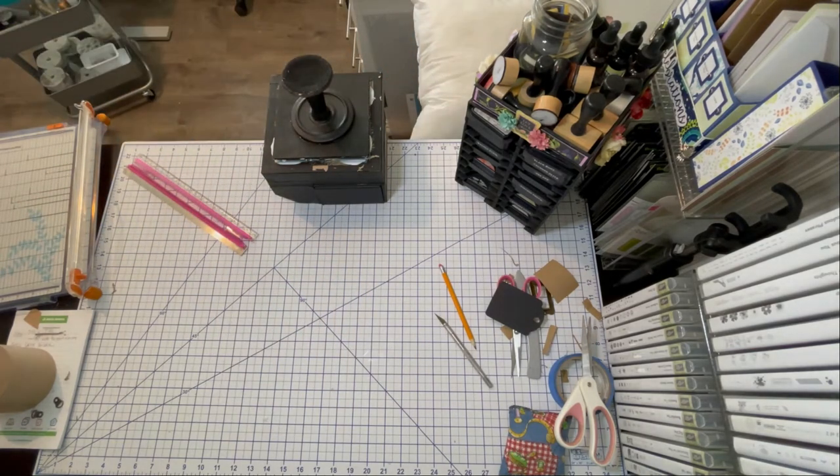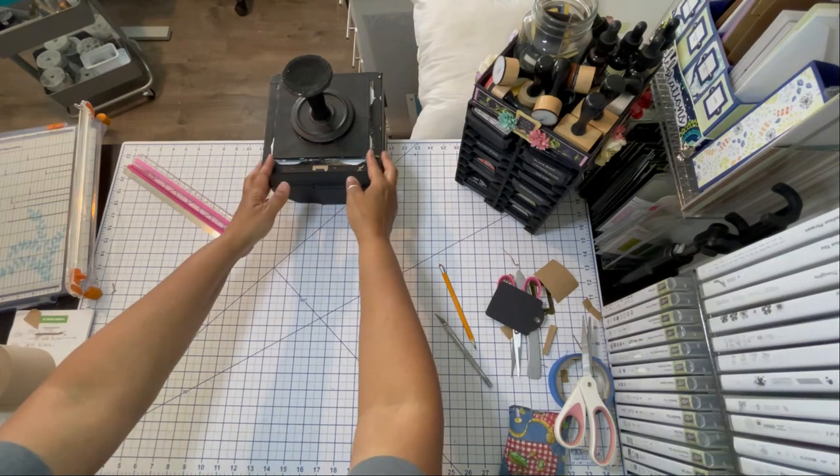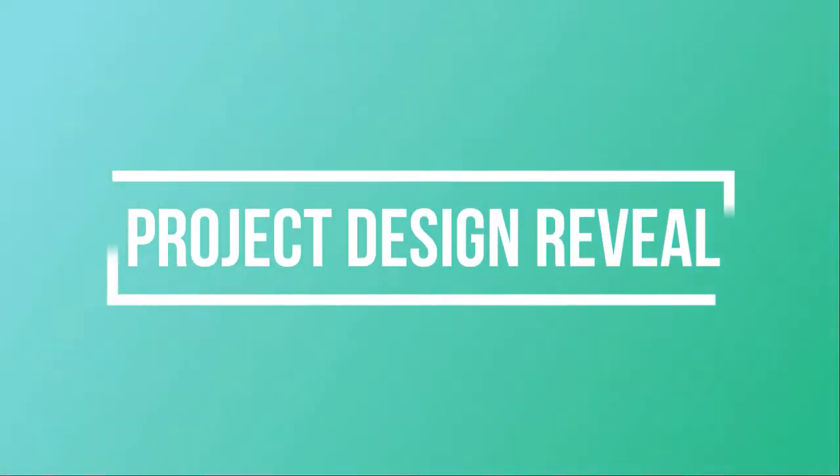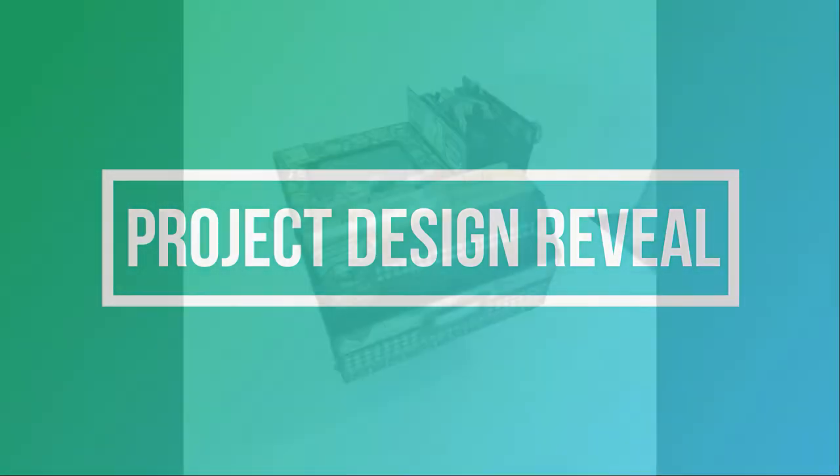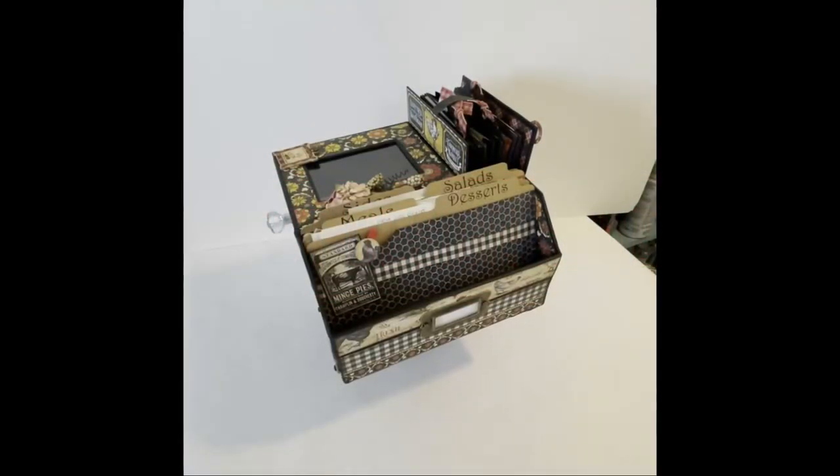This is where using liquid glue is really handy because you have time to make adjustments. So your base project is essentially complete. Now I'm going to show you the full reveal on how I designed this recipe center.